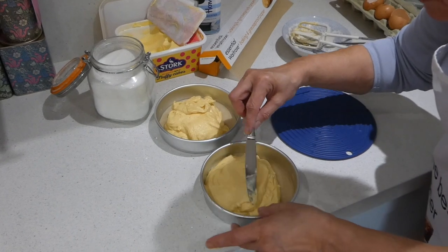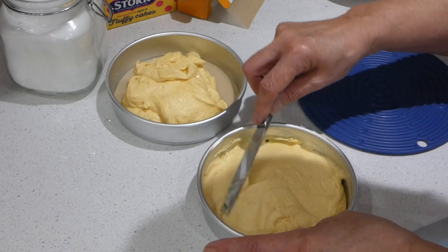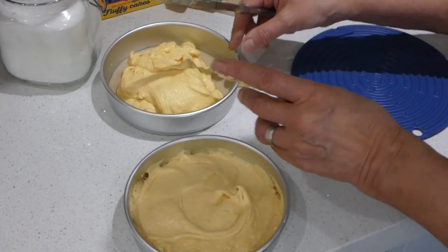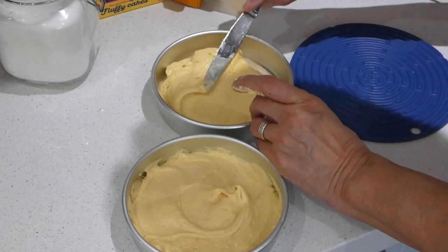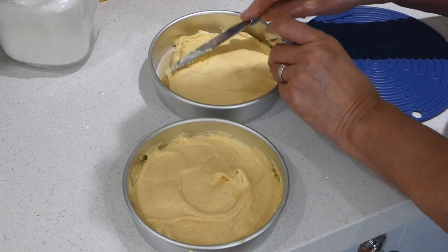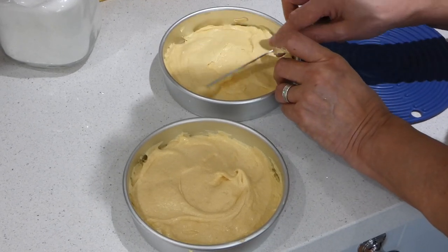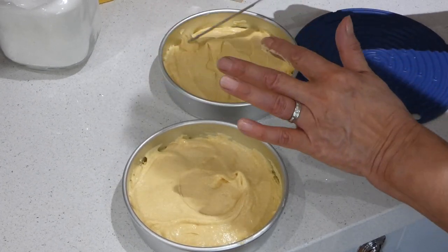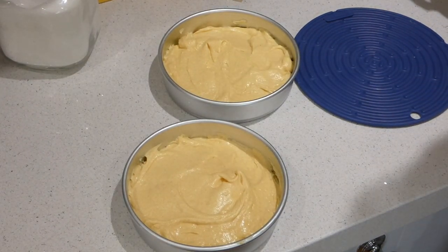Now we spread this — try to get it up to the edges, turn it as you go, smooth it a bit. It will level itself in the oven. The reason we're using straight-sided tins is that if you have angled sides, your cake will rise to a point, and when you put the two together they don't sit very well. So this way you get two flat-topped cakes ready for the oven — 20 minutes at gas mark five.